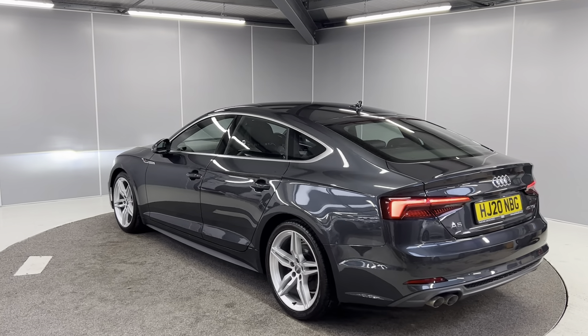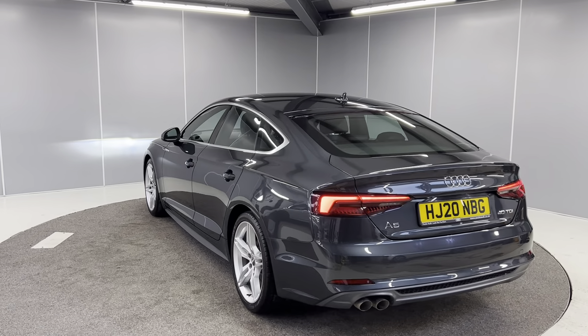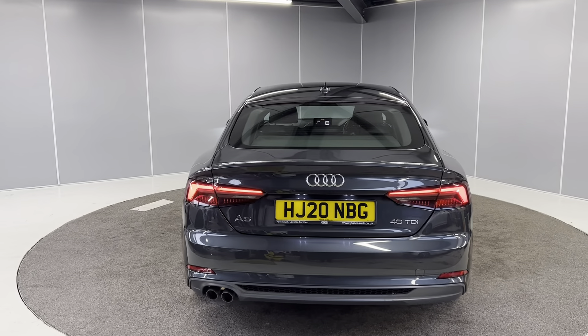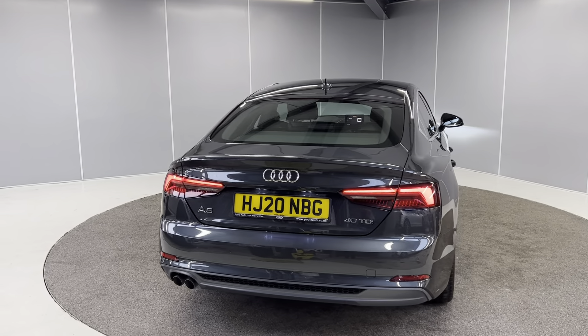You've also got the LED taillights on the back with the dynamic sliding indicator, rear fog lights, rear parking sensors, as well as an electronic power tailgate.